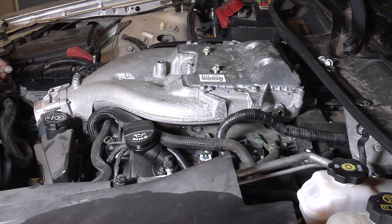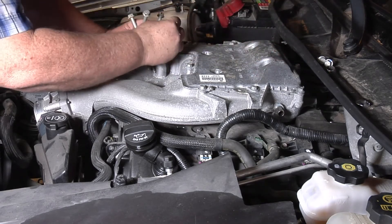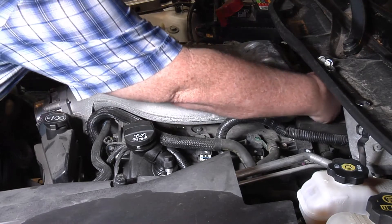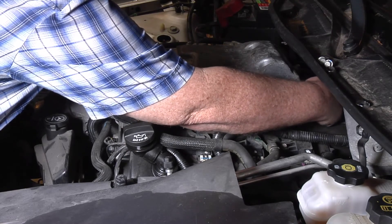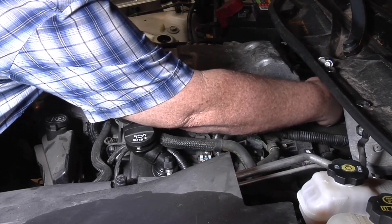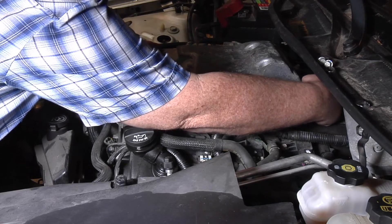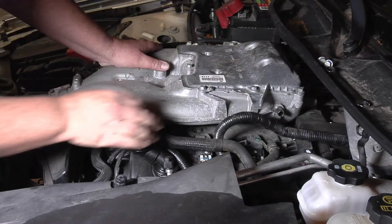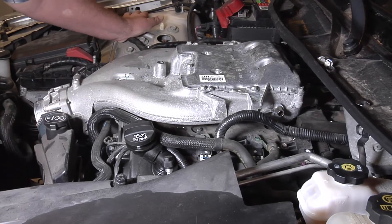Pull all these bolts out of here. Got one more in the back — let's see if I can get to that one. I believe this one is a little bit shorter than the rest of them, so we'll keep it separate. Just like the LFX engine, it won't come out until you get the intake manifold off — pop it off there and pull it off.